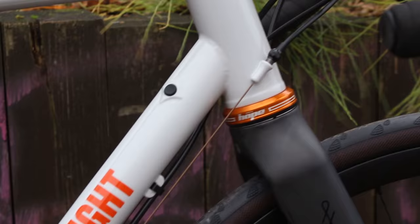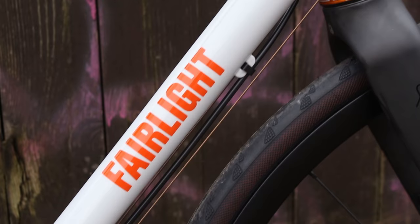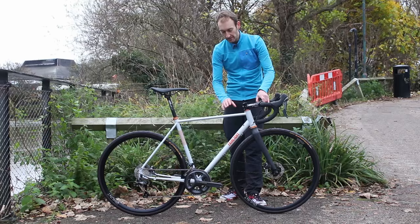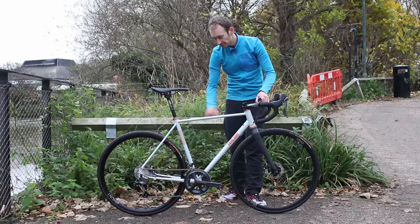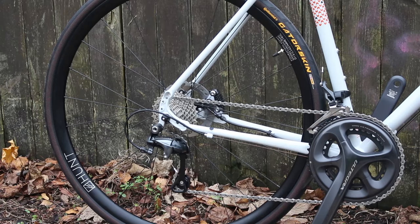It's a Reynolds 853 front triangle with a pro team down tube and a custom shaped top tube. The rear stays are a combination of 725 and 631.